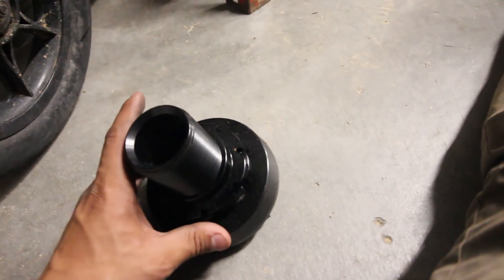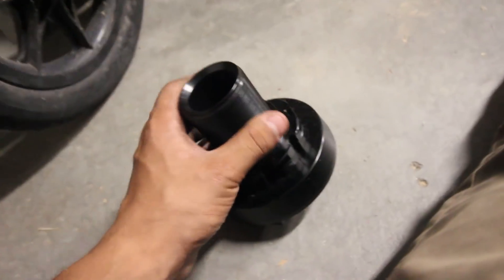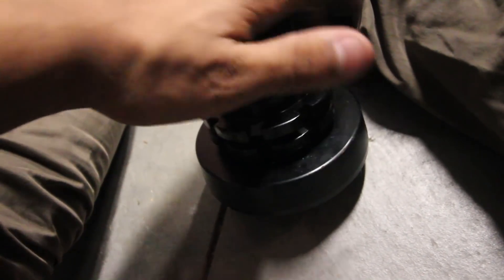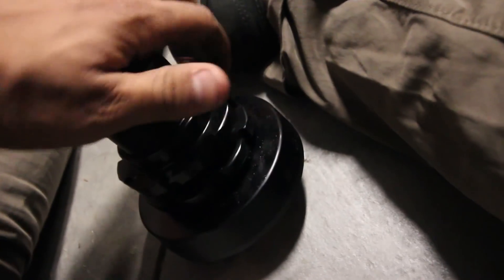Raceland does supply you with this perch that goes right on top of where the old springs used to be, and in order to get a lower effect, I just take off the locking rings — both of them — so it does lower the car about half an inch more. It's just preference, you don't have to do this, but I do want my car to have the lowest stance possible, so I'm going to go ahead and take off these locking rings.